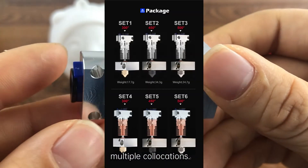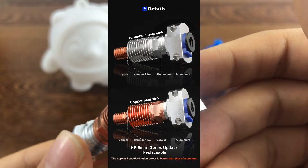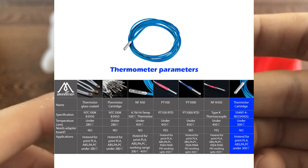It has multiple configurations. It is also very convenient to change the heat break, so you can use the one you like.